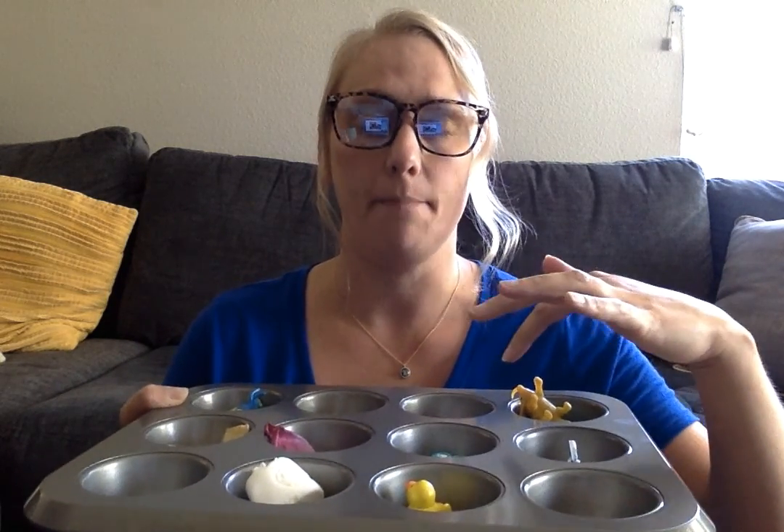If you wanted to go with themes, you could even go with nature — fill up each of the tins with something from outside, like a leaf, a rock, some dirt, or a flower. Or you could do a kitchen theme, filling it all with food: some rice, some beans, some Hershey Kisses, some candy, maybe some M&Ms, some flour.